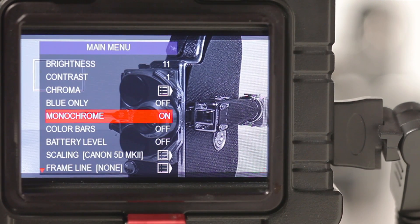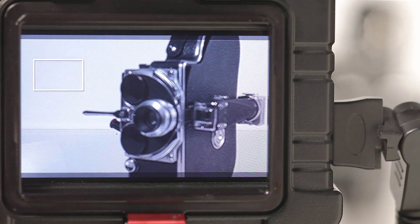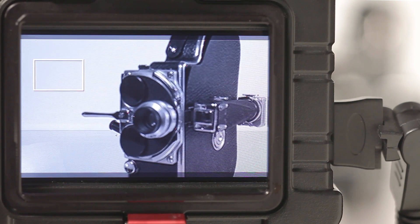A great way to utilize this feature is to enable the monochrome feature within the main menu while simultaneously using the red line focus assist to ensure that the red focus plane will be clearly visible on the monochrome background.